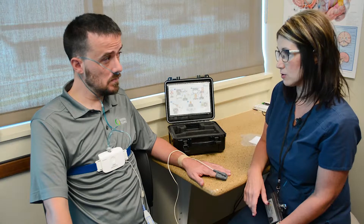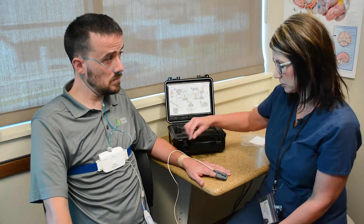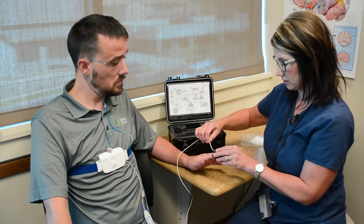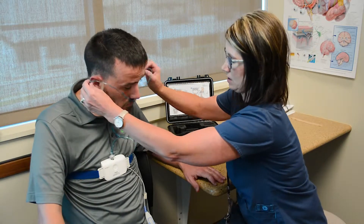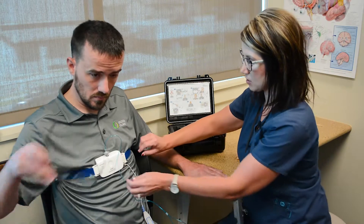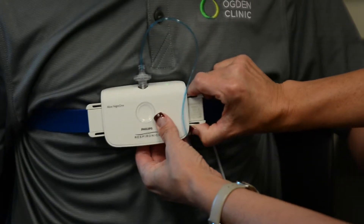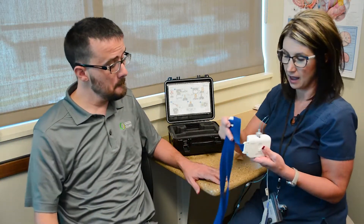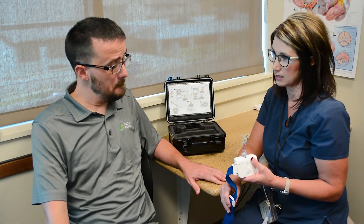We just want you to leave that on throughout the night. When you wake up in the morning, you'll start to take each sensor off. As you take them off, you're going to start to see the lights come on and they're going to start turning yellow. Then all you have to do is unplug this — the machine will turn off by itself after about 30 minutes, and then it's good to go again for the next night.